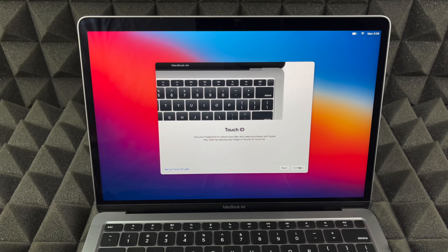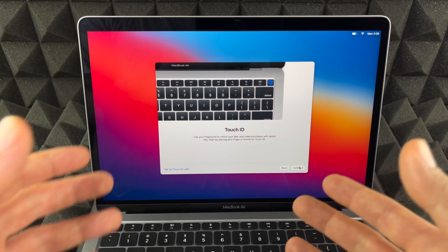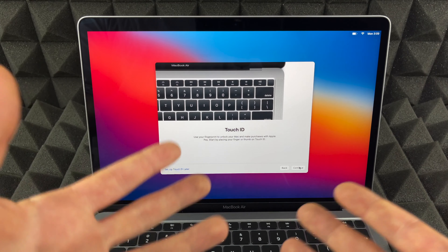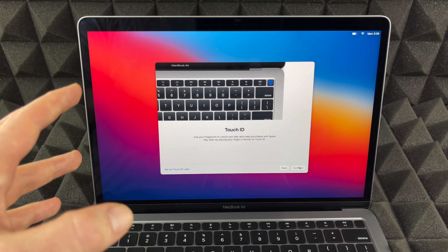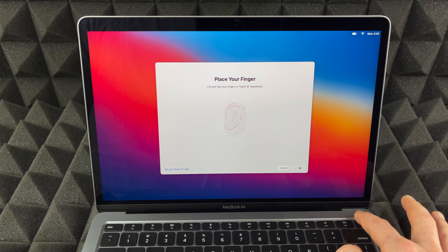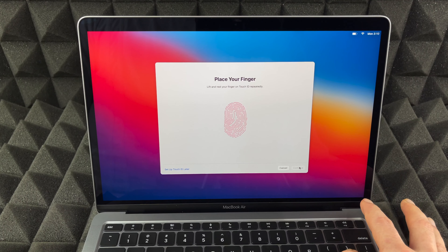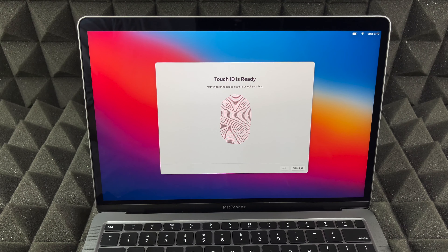As mentioned, we have Touch ID on the top right-hand corner — we're going to set it up now. If you don't want Touch ID, you can set it up later, especially if you want multiple people to use this Mac since you can add more Touch IDs. To set it up, just hold your finger on the button, lift it, hold it, lift and touch repeatedly until it reads your fingerprint. And there we go — continue on.